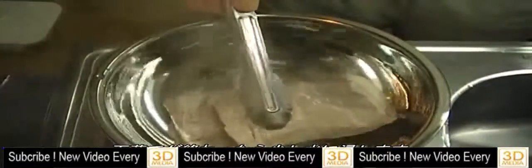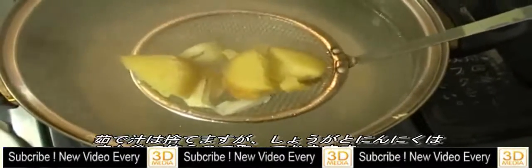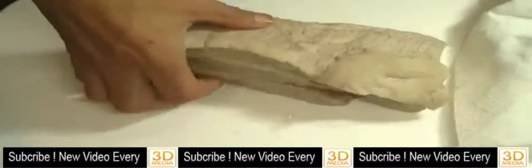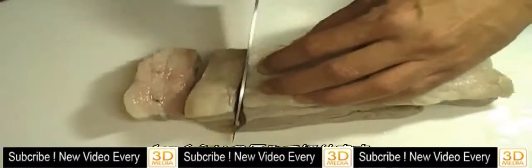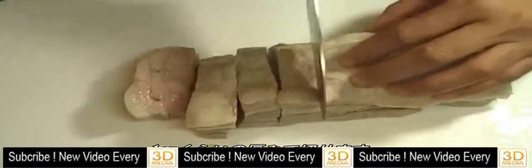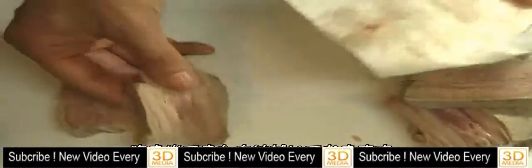Once the pork is pre-boiled, you can soak it in the water for a few seconds. You can throw away the boiling water, but let's keep the ginger and garlic — we're going to use it later. Absorb the excess water with a kitchen towel, and cut the pork into half-inch size. If you see any blood, you can just wipe it off.